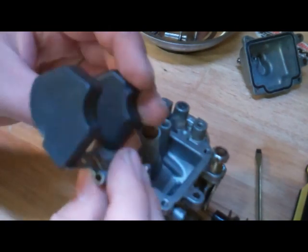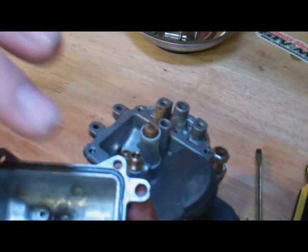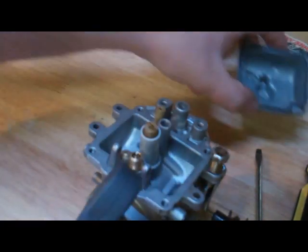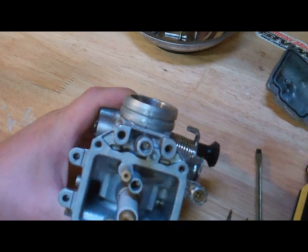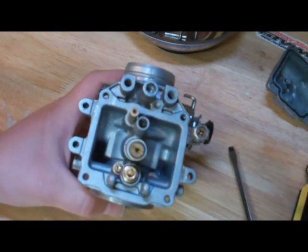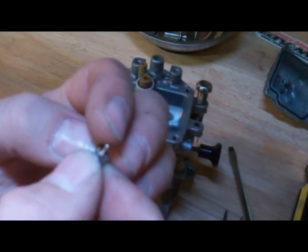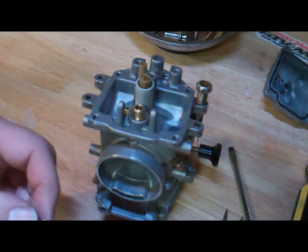Pull the float out. These happen to have plastic floats — some may be brass. Sometimes the floats will ride on two little posts that are in the float bowl, and you'll just have this metal part that comes up and down and contacts the float, depending on the style of carburetor. Now we can see the actual needle valve. If we take our little needle nose pliers and pull it out, this is what it looks like. It's very small, and it has a little tip on there that is spring loaded, and it should move freely. If it doesn't, it definitely needs replacing.